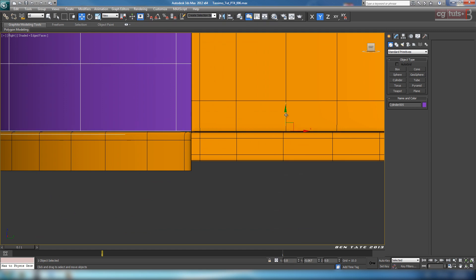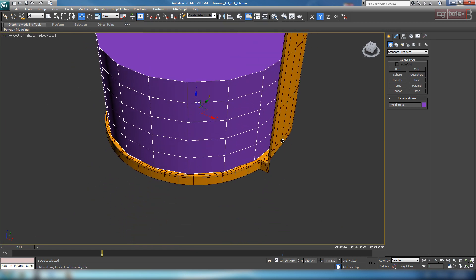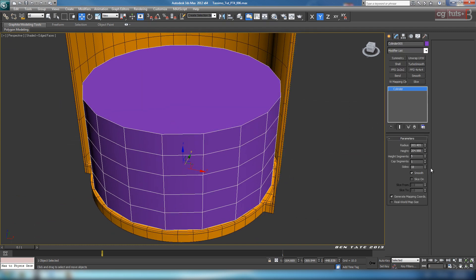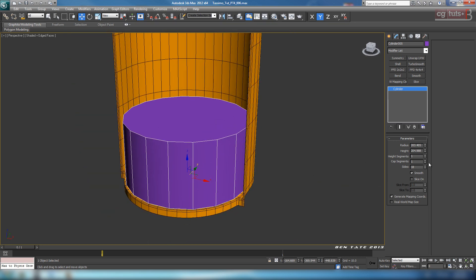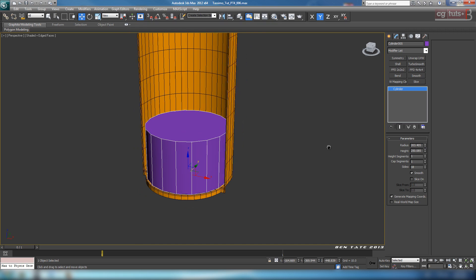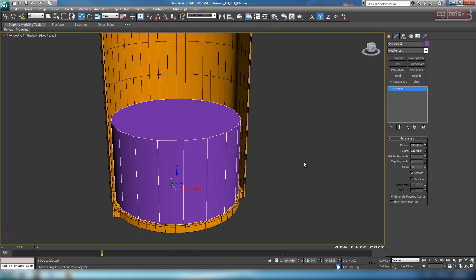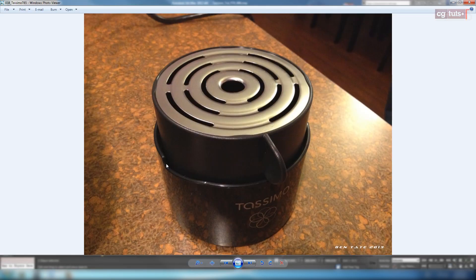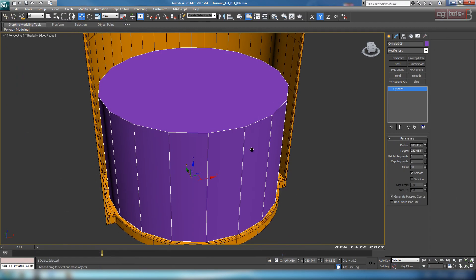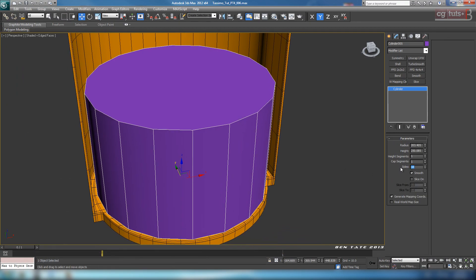Let's up the sides here and get rid of the height settings - we don't need those right now. Take this off by right-clicking on the spinner. That looks a little too short, so let's take up the height - we'll do about 250 for now, we can adjust it later. We also want to crank up the sides. If you look at the reference, where this little notch is, we want enough sides on the cylinder so we can just pull the verts down to create this rather than trying to cut it in.